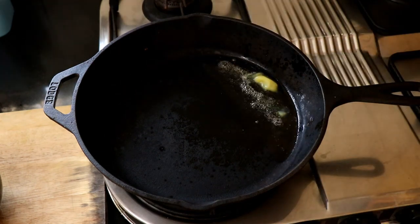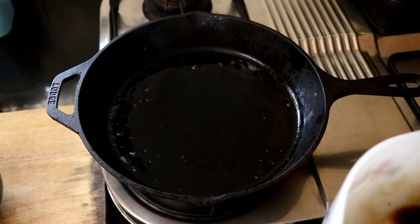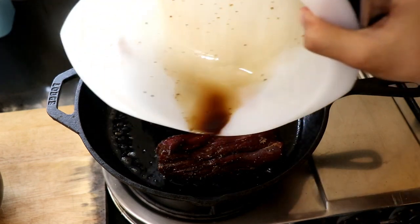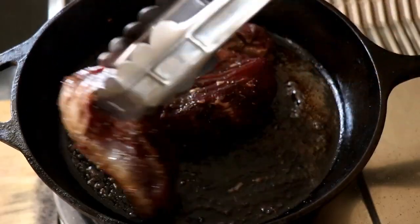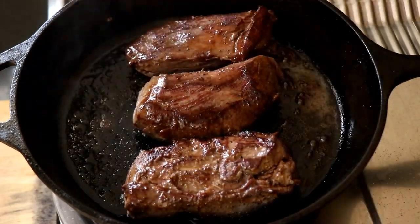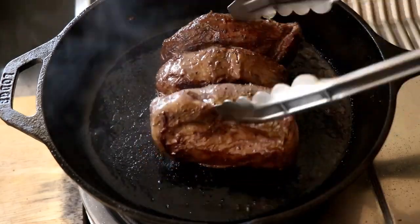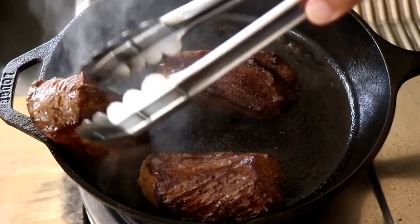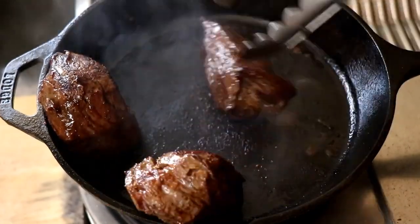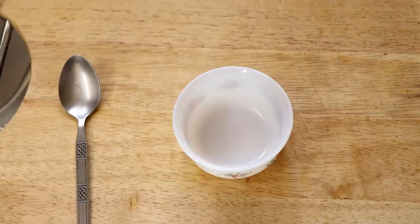Once the beef is done marinating, it's time to cook it. This is normally cooked over a charcoal grill, but I'm using my trusty cast iron skillet with chicken fat for extra flavor. Get those steaks in and let them cook. The cooking time will vary depending on your cut of meat. Make sure you cook on all sides to seal the steak. Once fully done, take them out onto a plate and let them rest.